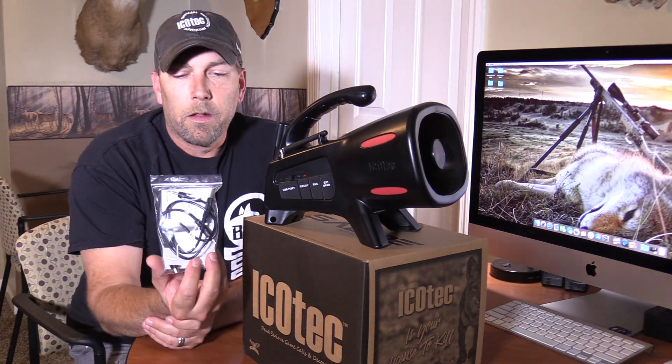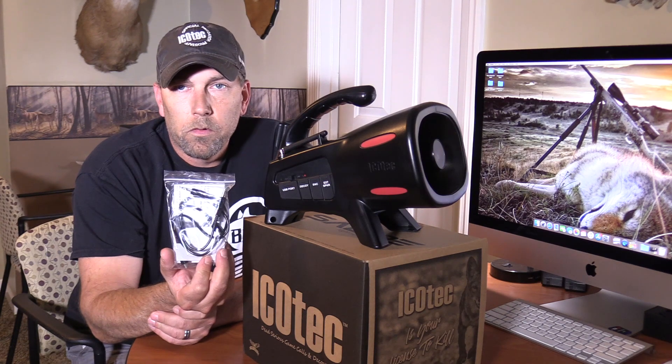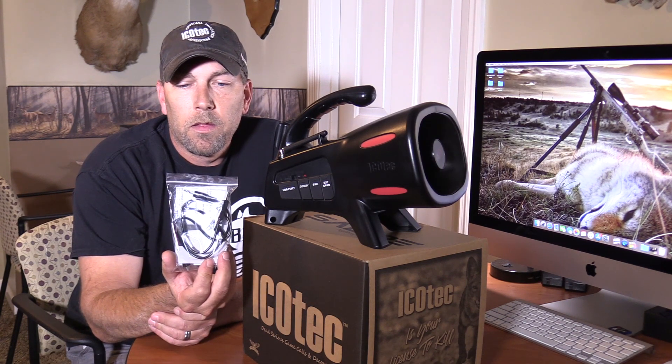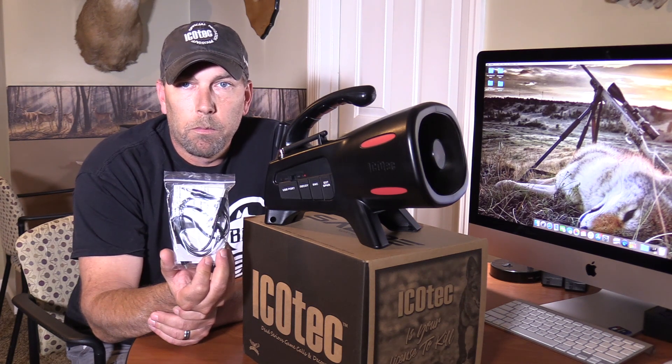When you get the caller and unbox it, you'll have a packet that contains two cords: one to connect the caller to your computer system, and the other is the auxiliary cord to update your remote control after doing any programming.